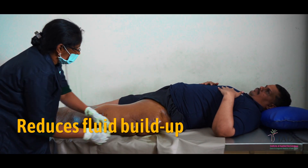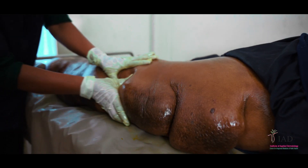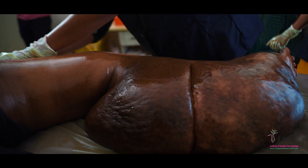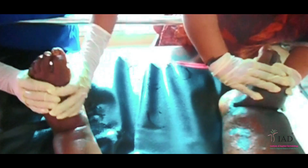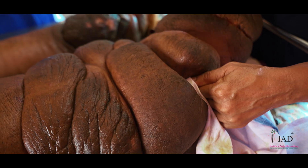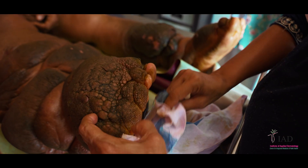Reduction in the fluid buildup and resolving collagen tissue due to oil massage does improve the texture of the skin. After this, massage the ankle, foot, and toes for six minutes. Remove the excess oil using a soft cotton cloth. This completes the IMLD process.